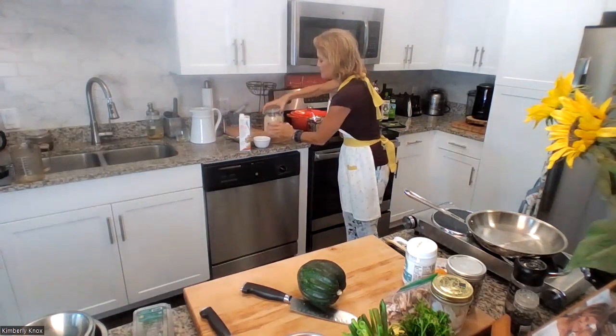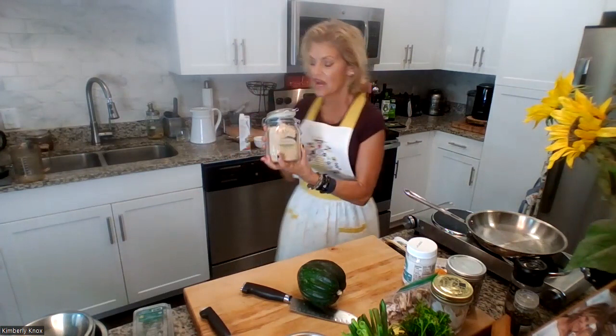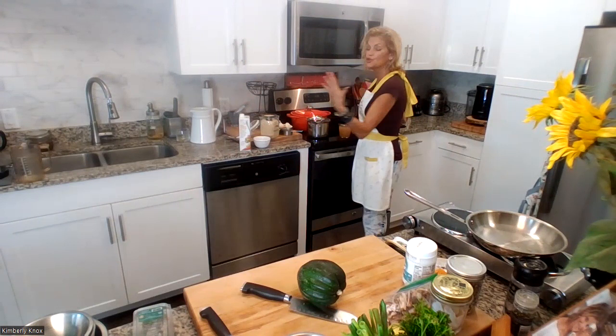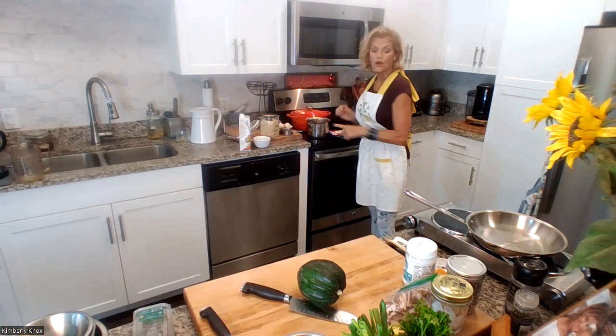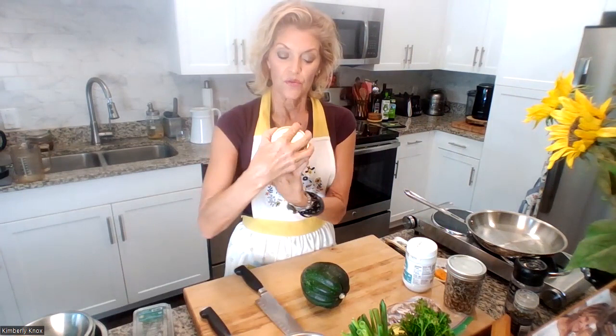We're back and getting the quinoa going. I'm using the True Roots brand sprouted quinoa. Why sprouted? It's better for sensitive digestive systems, which almost everyone has these days, and it's fluffier. It's a classic white quinoa — not tricolor. We're doing about a two-to-one conversion of fluid to quinoa, starting to boil. I'll add a chopped-up garlic clove to the water. Now let's get the squash in the oven.